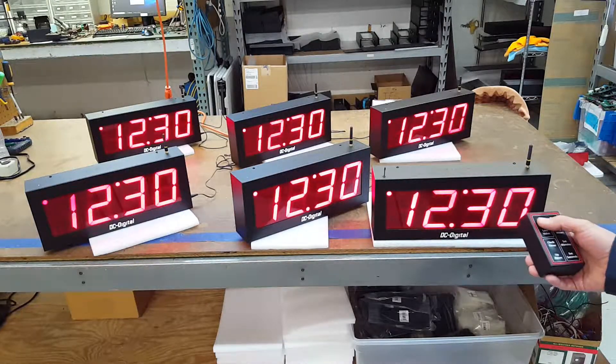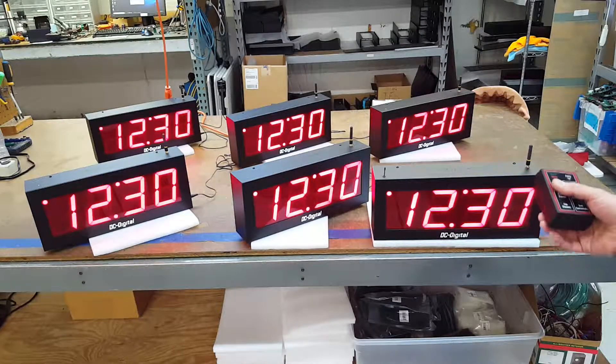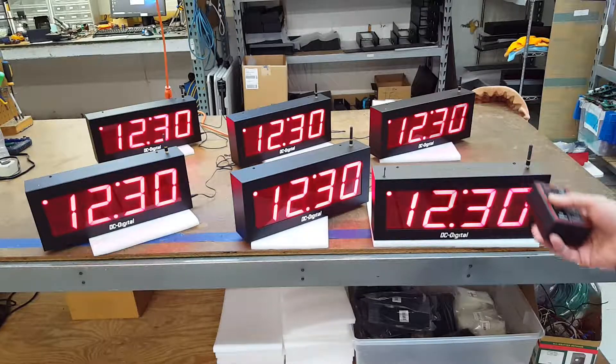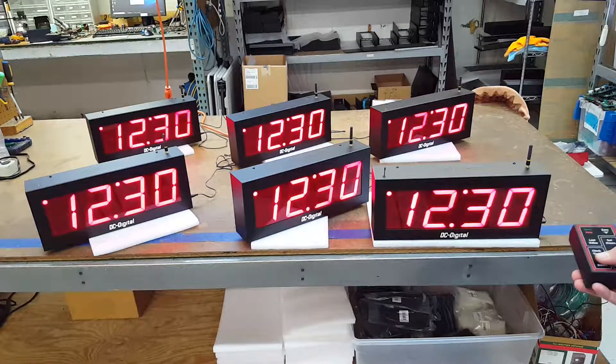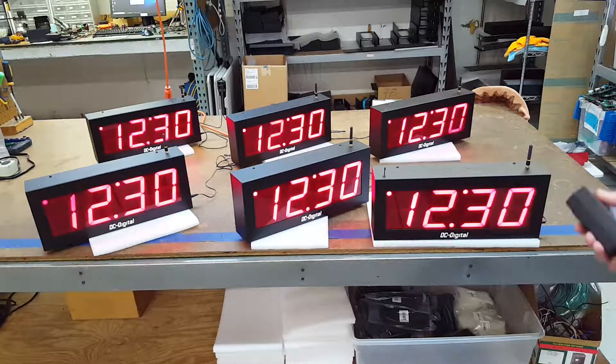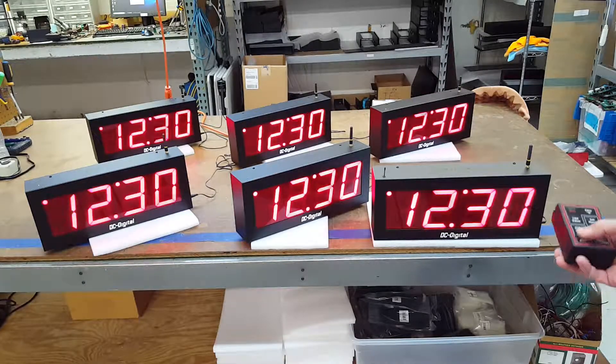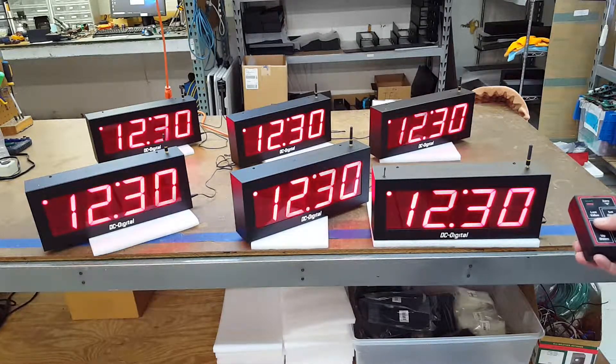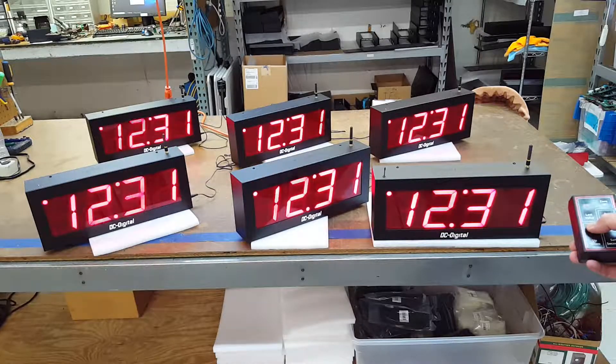So that's controlling one display and basically a system. Right now the customer is wanting a system of five secondaries and one master. They're multi-function because you can display the time of day, a count up timer, or a count down timer. I'm just going to switch it to timer mode.